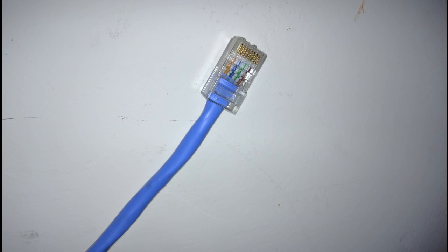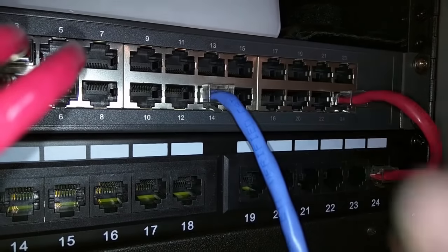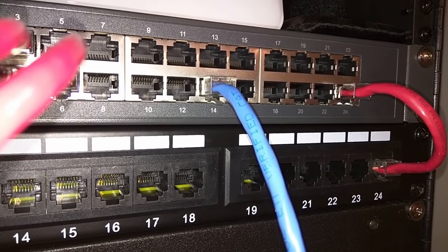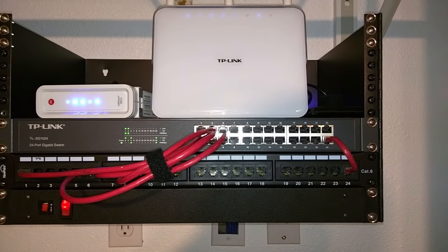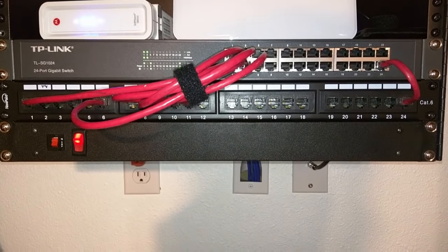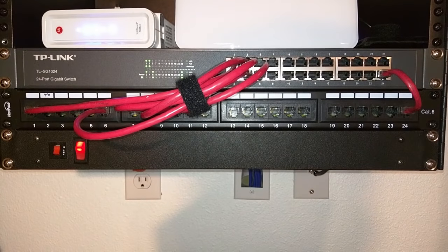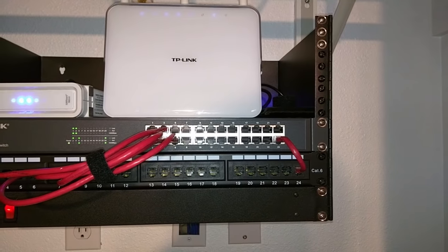Now I know what you're thinking — Ben, you still haven't answered the whole question. Why not just terminate the end of the ethernet cable with a jack, and just plug it straight into a switch? Do I have to have one or not? Well, before we start on the reasons why you might want one, let's first look at a few reasons why you might not want one, and stay tuned as we'll go over the pros of having one towards the end of the video.